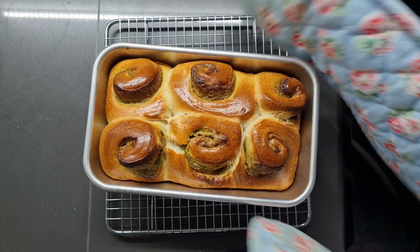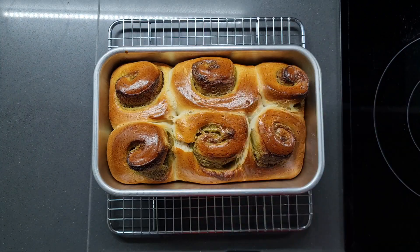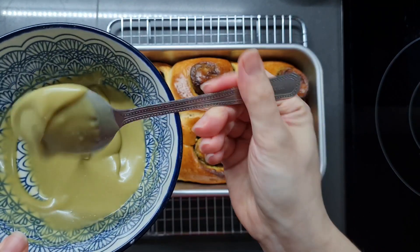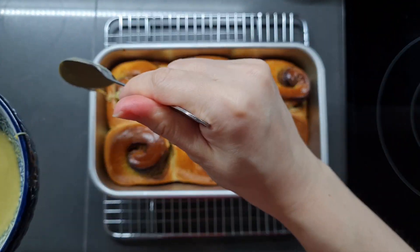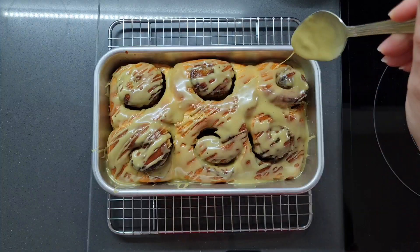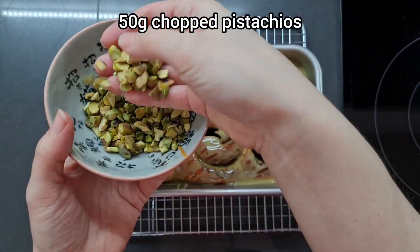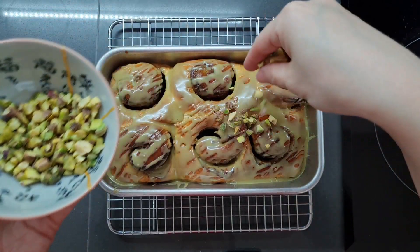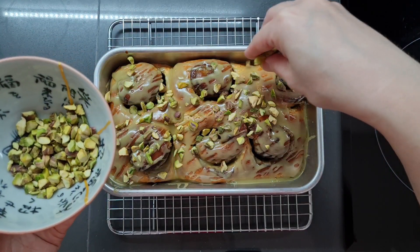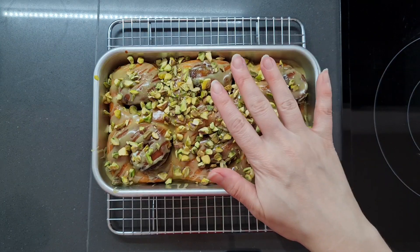Don't these already look gorgeous? I'm going to let these cool for about 10 minutes, and then while they're still a bit warm, drizzle the pistachio glaze over them. Lovely! Almost forgot — I'm sick, I have no brain. I've got 50 grams of chopped pistachios here, and before that icing sets, I'm going to sprinkle all of this over to add a crunch. Now we're going to let this cool down completely and set.